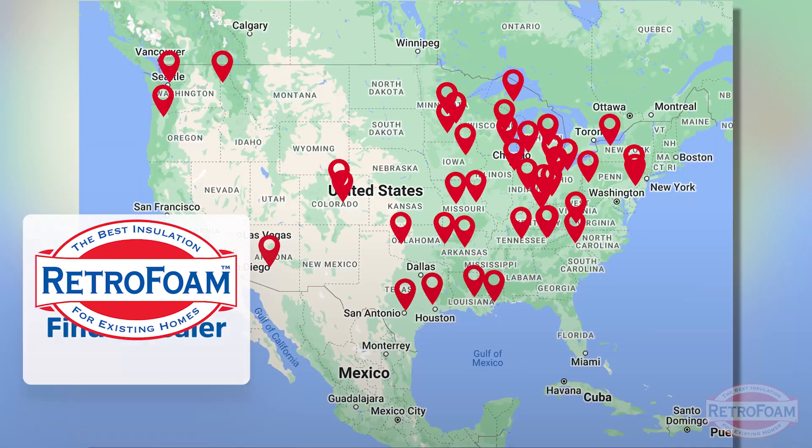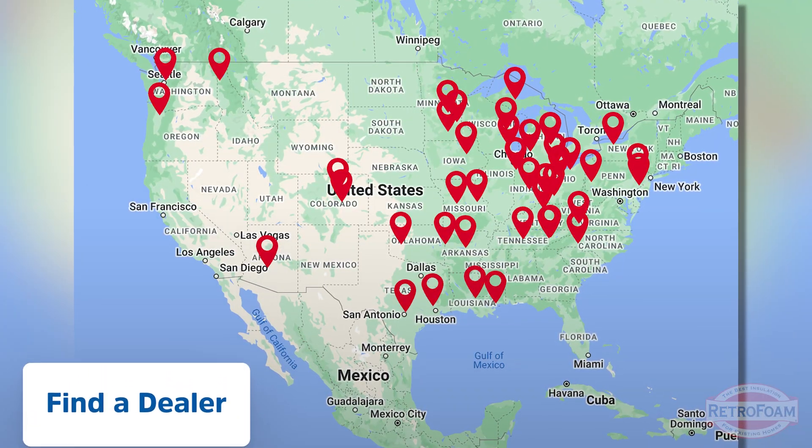So if you think you're ready to cozy up your exterior walls, go to the link below to our Find a Dealer page. Find your local RetroFoam dealer and learn how you can make your home more comfortable today. This is the Professor Foam, reminding you that building is a science.